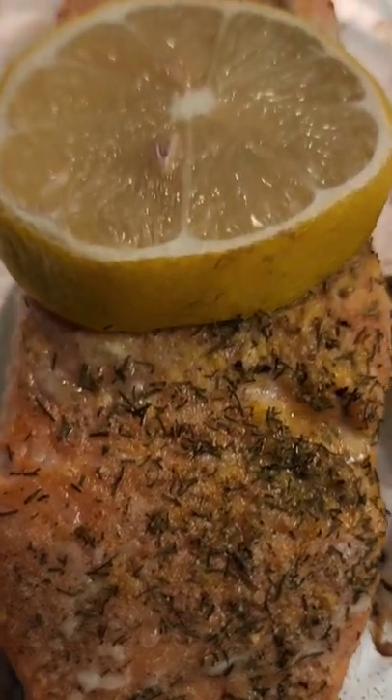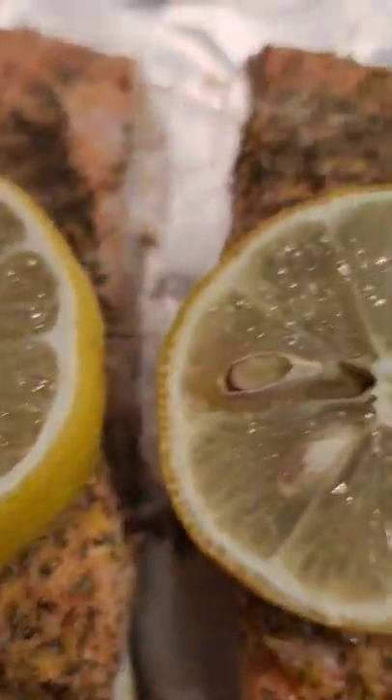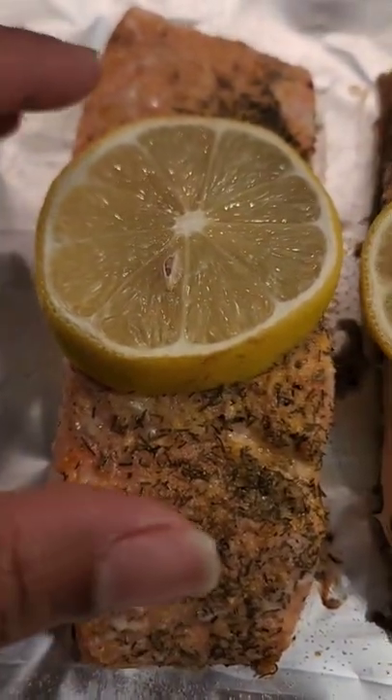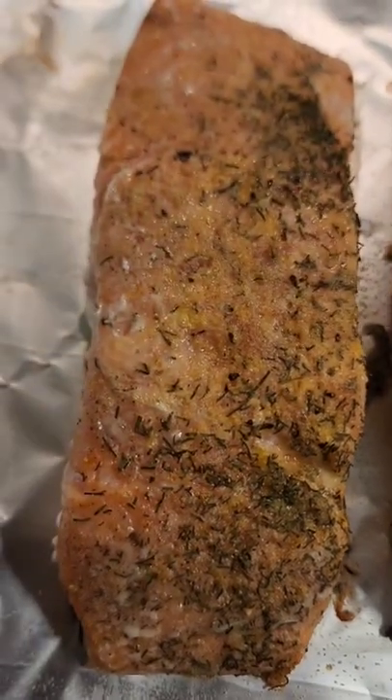Here they are all cooked, looking nice and delicious, glistening from the oven. And there you go — salmon cooked by Yo.